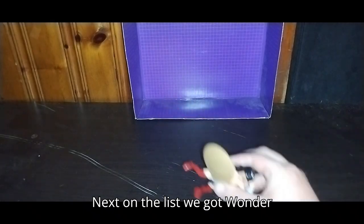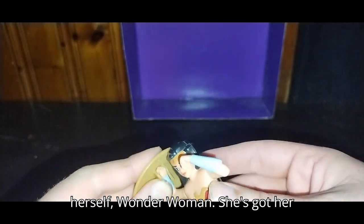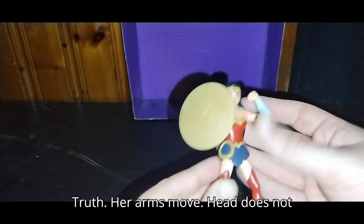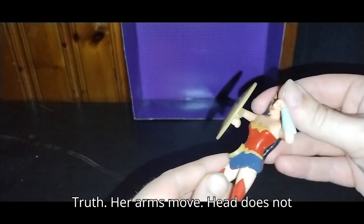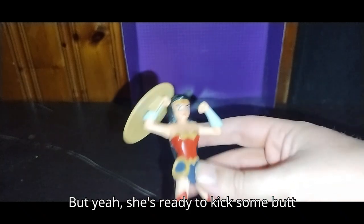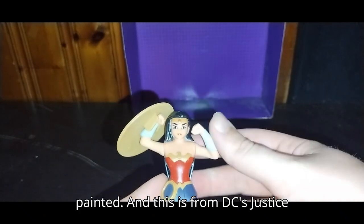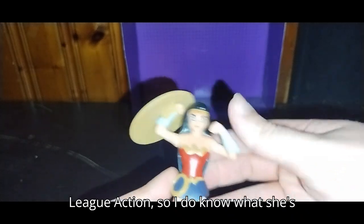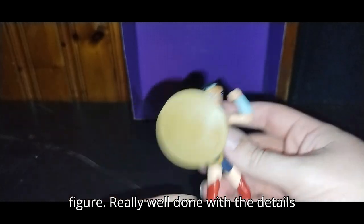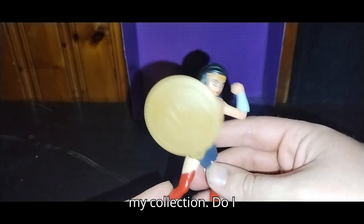Next on the list we've got Wonder Woman, the Amazon princess herself. She's got her shield, she's got her lasso of truth. Her arms move, head does not move. But yeah, she's ready to kick some butt. She looks really well sculpted and painted. This is from DC's Justice League action. A good looking figure, really well done with the details and paint. I'm definitely keeping this in my collection.